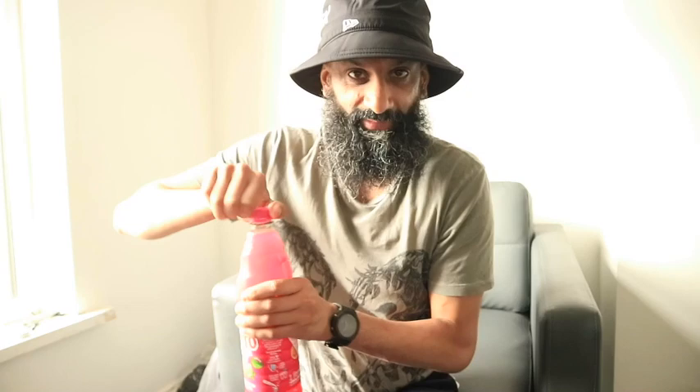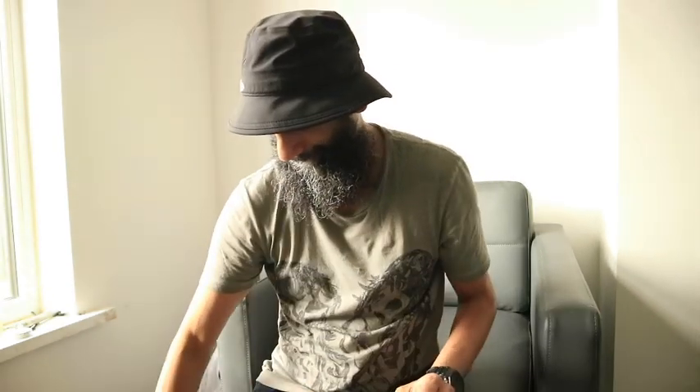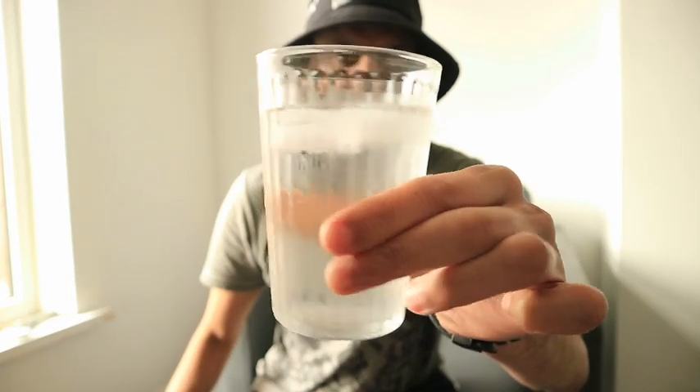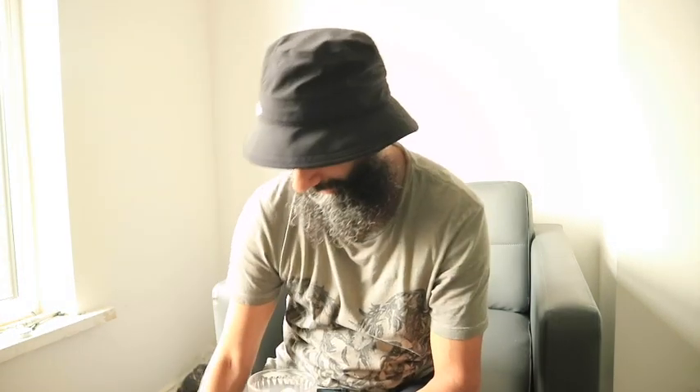I've opened that — hope it doesn't spill everywhere. It's the water, nice and cool, been kept in the fridge like I do with any drink.